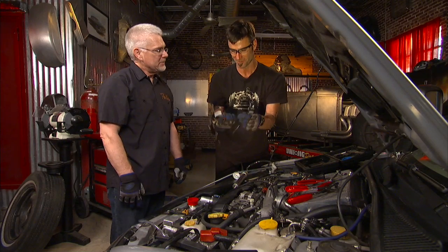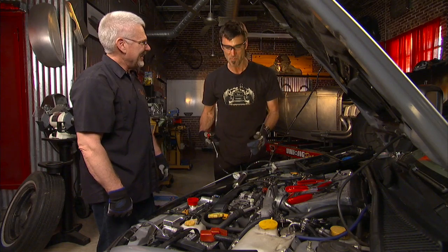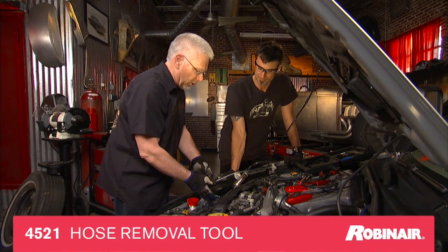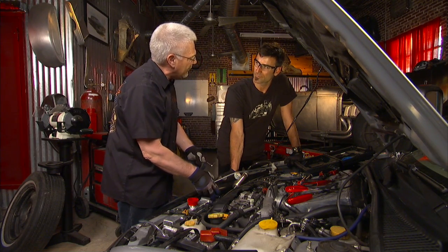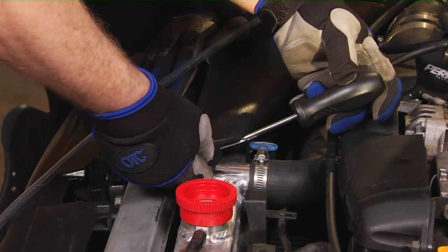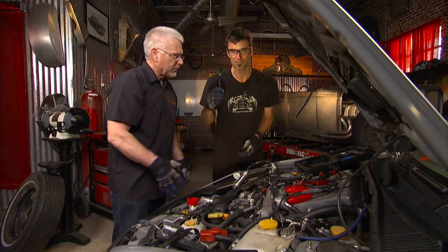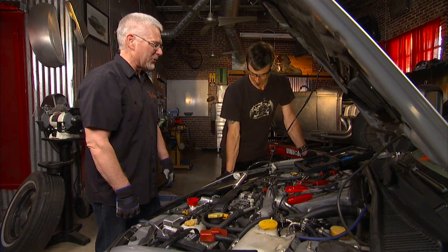Anytime you pull one of these tools out, someone in the shop is always in amazement. Also, here's a hook tool — once you get the clamp off your vacuum hose or radiator hose, the hose tends to adhere really strongly to the components. Get this hook in between the hose and the metal piece, work it around, and it breaks that seal. They can really be tough to get off — always a pain.